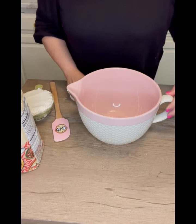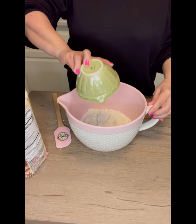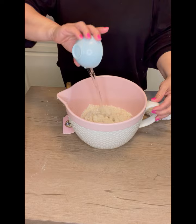I'll show you the process and what I did, and then at the end I'll show you the results. So I'm going to start with the Walmart version first. That recipe just requires two cups of their flour mixture and then a half cup of warm water.